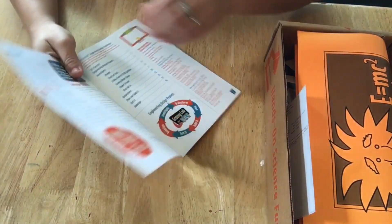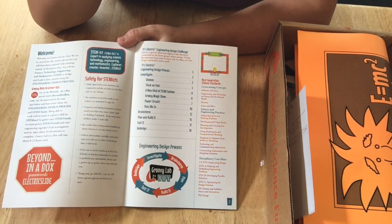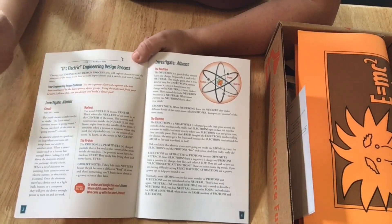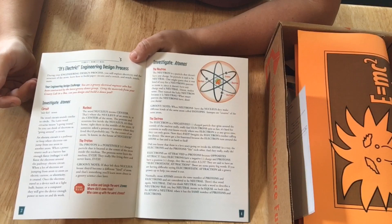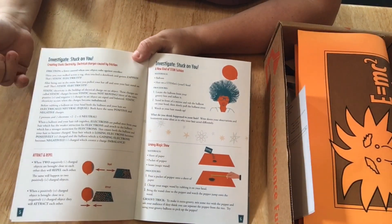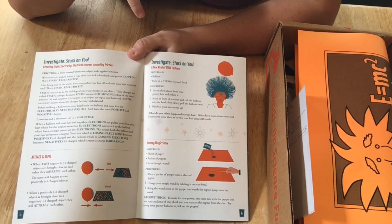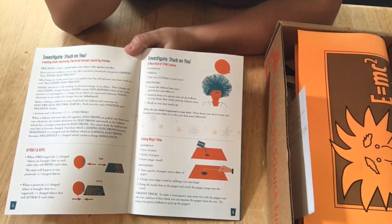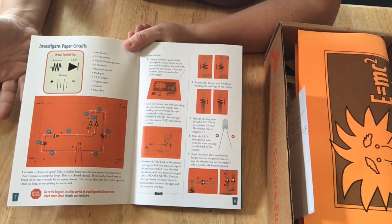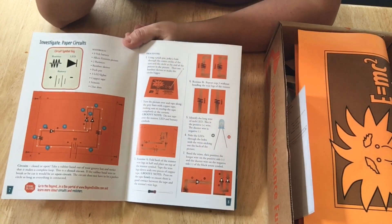This is the second month box, and it's called 'It's Electric: A Lesson in Electricity.' Once again you have the welcome, safety tips, table of contents, and the science standards — cross-cutting concepts, science and engineering practices, and disciplinary core ideas. Then you have the engineering design process. There's 'Investigate: Atoms' — talking about where electricity actually comes from — and 'Investigate: Stuck on You,' covering static electricity, attract and repel. There's a fun activity with a balloon to make hair stick up, and investigating paper circuits, which is a bit easier than the roller coaster.